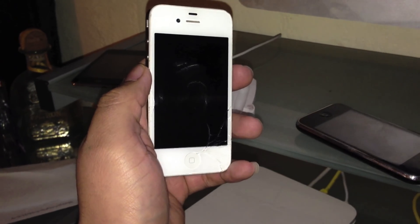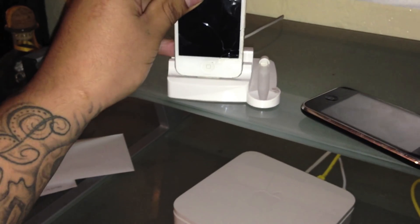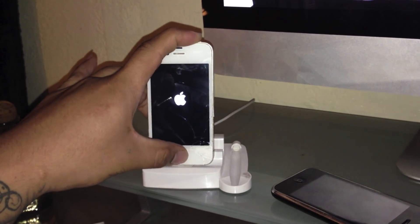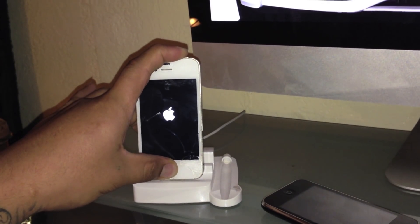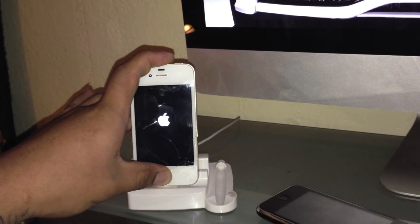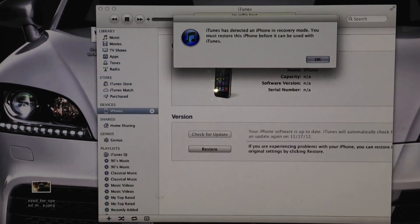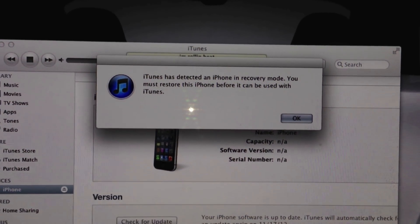Then plug it into your data charging cable, then hold the power button for 10 seconds, then the home button for 5 seconds, then let go of the power button and keep holding the home button until you see the window on iTunes that says it's in recovery mode.